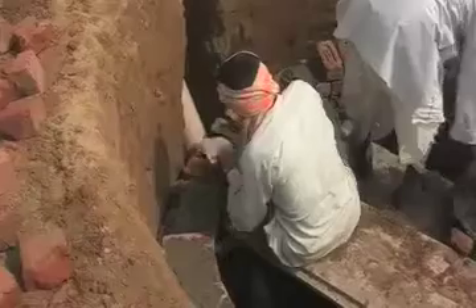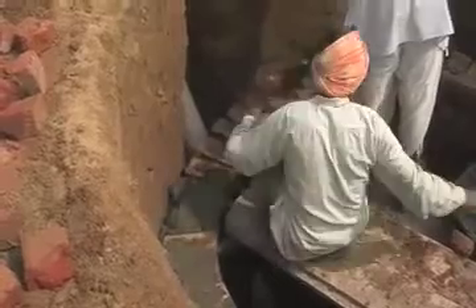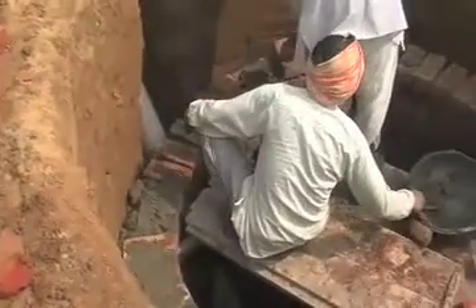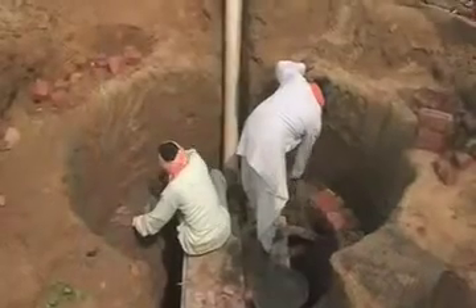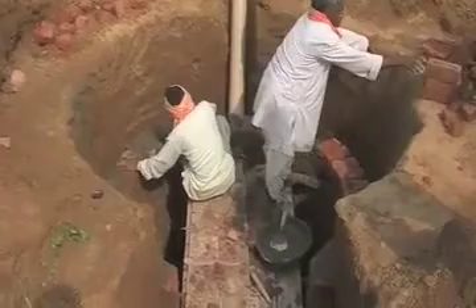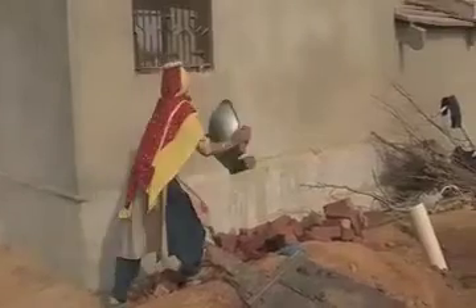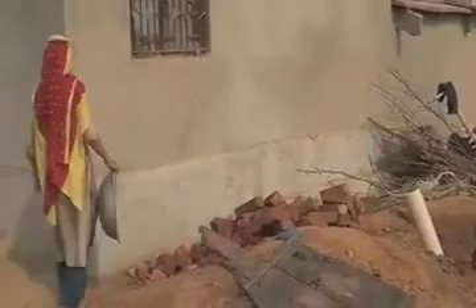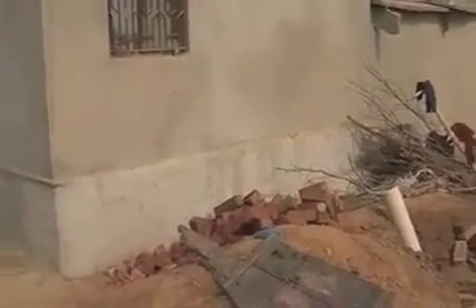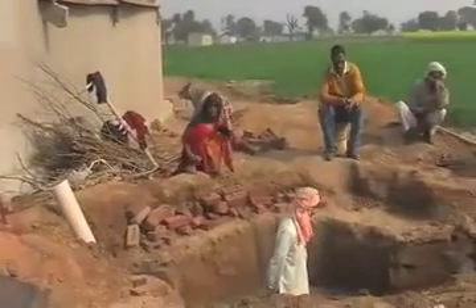When dung is used to prepare biogas, families do not fetch firewood from the forests and do not fell trees. On the other hand, the farmers also have an alternate source of fuel, avoiding the need to buy LPG or other sources, so that the monthly expenditure comes down.